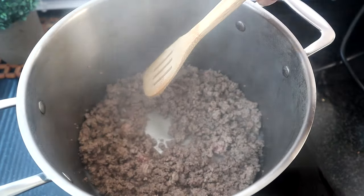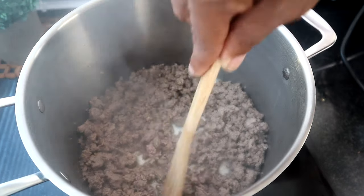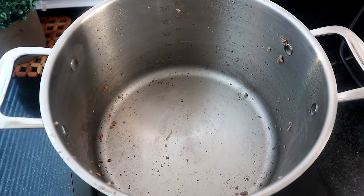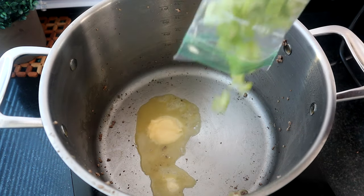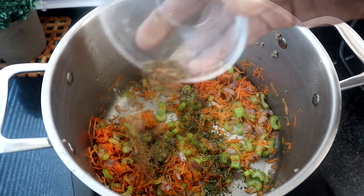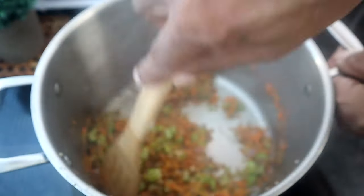Alright, it looks like we're there, so I'm going to pause the heat, drain our beef, set it aside, and come back with the same pot. Using the same pot — if you have a little ground beef left in there, don't worry about it. We're going to start off with one tablespoon of butter, then add our celery, onions, carrots, parsley, and basil, and we're going to sauté these for about 10 minutes until the veggies are softened.